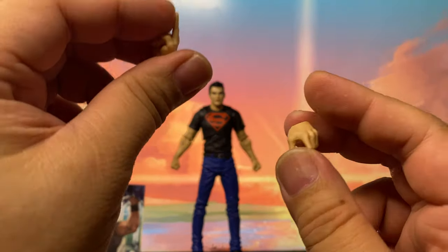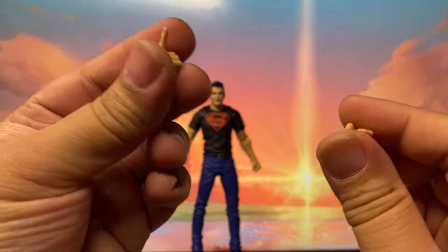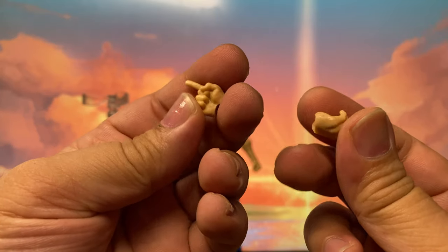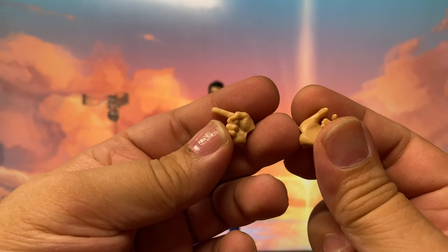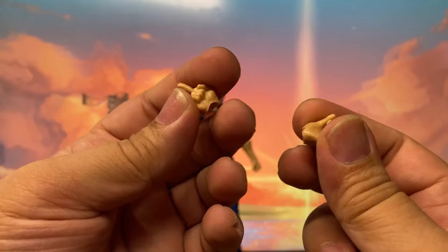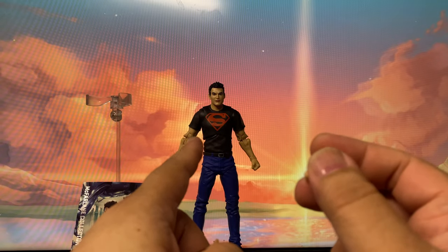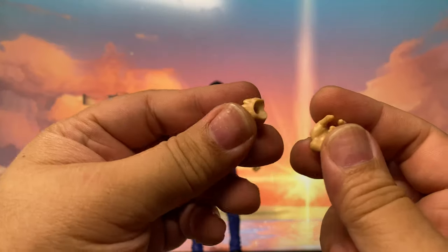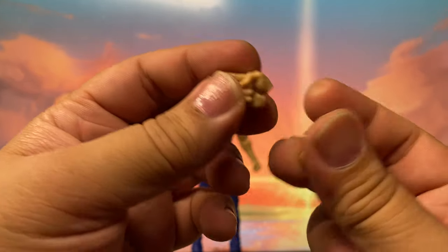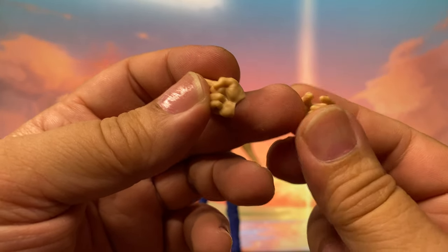This is what I don't like about McFarlane — when they reuse a mold, they don't even change any of the accessories. Like this alternate hand should at least be compatible with the character they are creating. I don't know why Connor Kent would need a pointing hand. Well, maybe the generic holding hand makes sense.